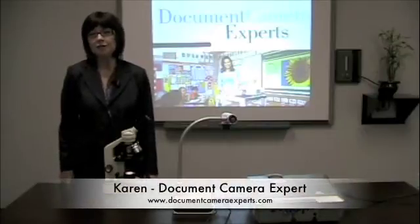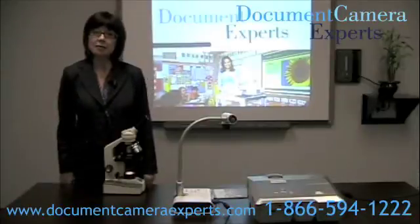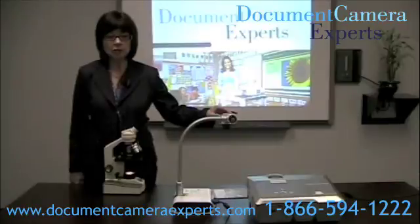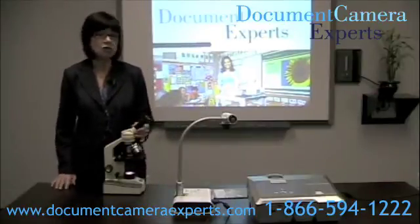Hi, I'm Karen Brooks Nelson from Document Camera Experts, North America's number one document camera supplier. Today we're going to look at the ELMO TT02 as we hook it to a microscope — the kind you'll find in any of your schools.